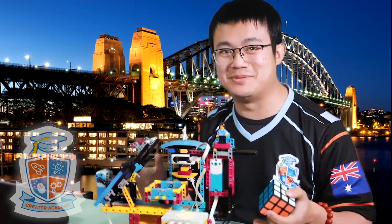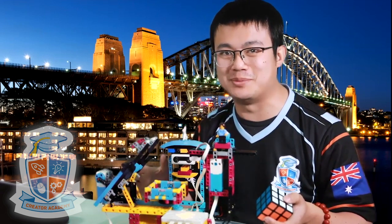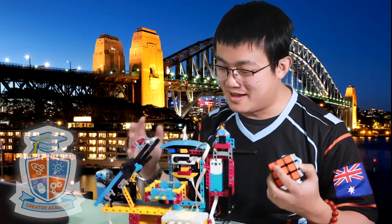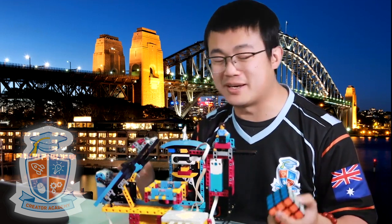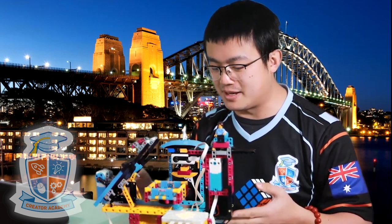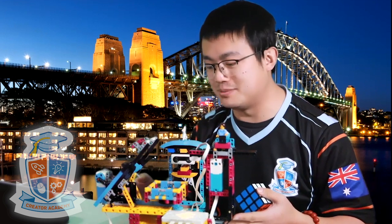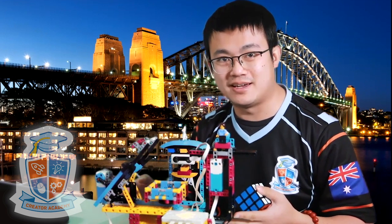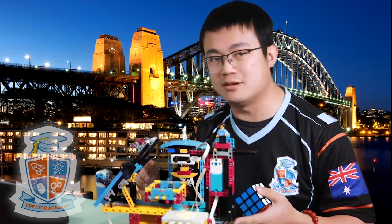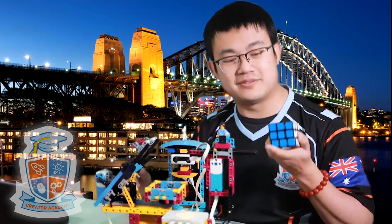Today we are looking at a special model. This is Primecuber. Primecuber is designed by David Gilday and I've received a lot of messages about this robot. It looks fantastic. It is designed just like all the other Mindcuber robots, designed using EV3. This one is designed using Spike Prime and its sole purpose is to solve one of these.